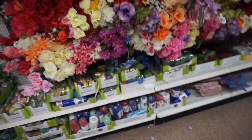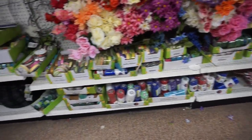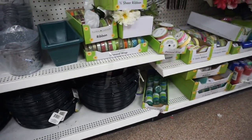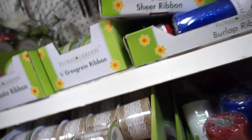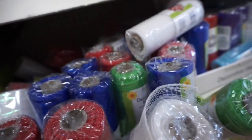So I am at another Dollar Tree and it looks like they have more deco mesh! I'm excited. Oh my gosh, look at how many wreath rings they have — this is so crazy, I need to get some. Let's look. Oh, let's see what they have down here. Of course they have the red, white and blue but I just got a lot of that.